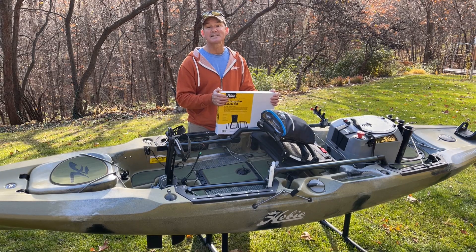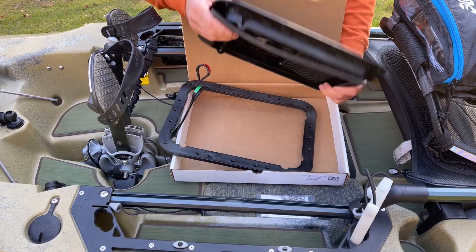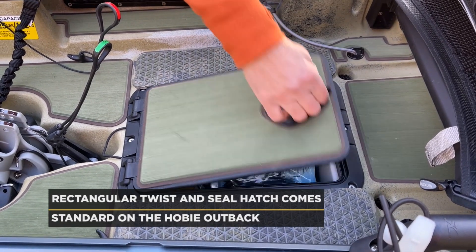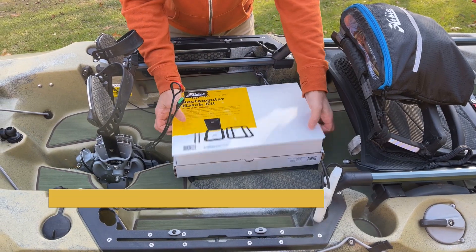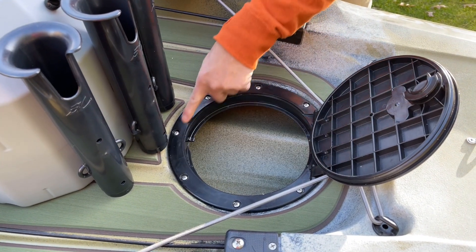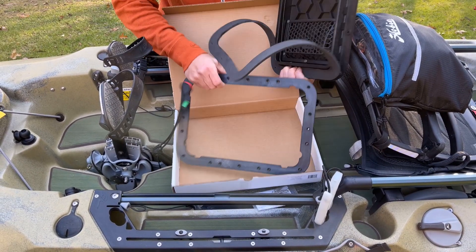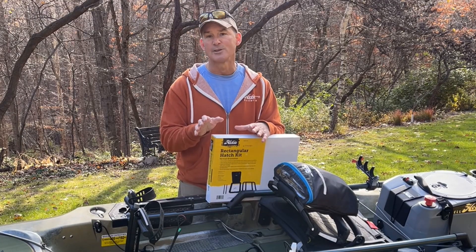Next, we have Hobie's Twist and Seal Hatch Kits. These come in both rectangular versions — horizontal and vertical — and round, six and eight inch. They are fantastic aftermarket add-on hatches for any boat. All the mounting hardware is included, including a ring that really pulls the hatch to the bottom of the boat forming a great seal, plus a foam seal on the top. Unlike other products where you have to find your own screws and seals, with Hobie you get everything you need.